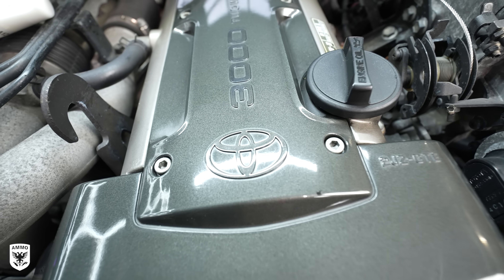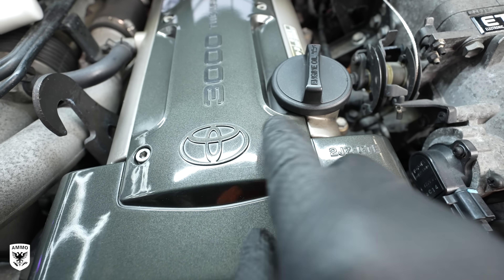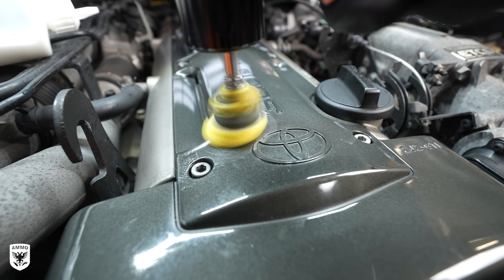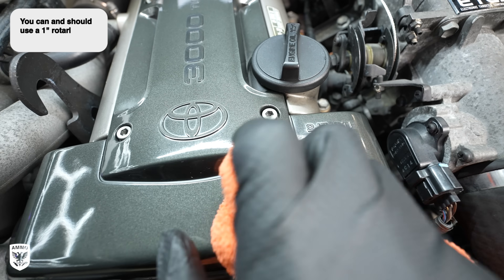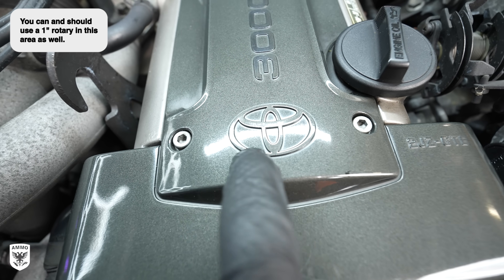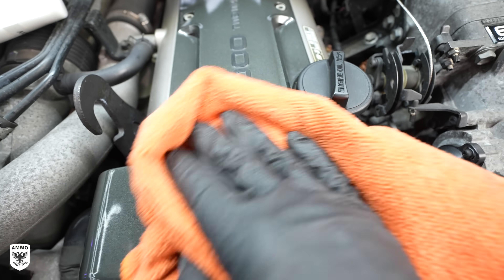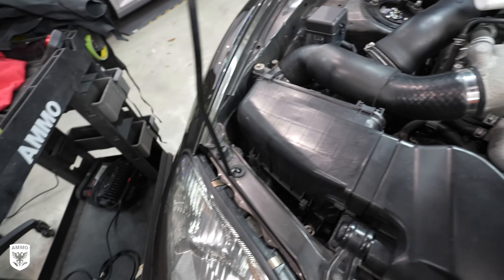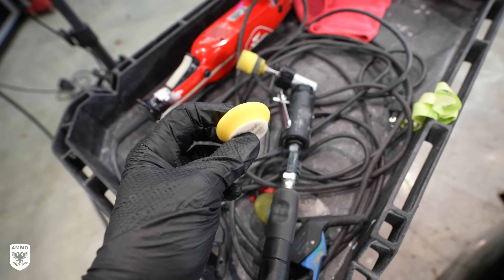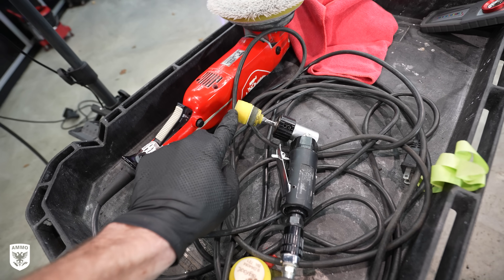Just an FYI: when I looked through the camera lens, the pad movement looked really wobbly, but in real life it wasn't — just the frame rate of the camera. You can see I got really close to the edge and now it's really smooth. Very happy with that result just by changing the flaredness of the pad. I'll go back to the regular pads for the rest of the car, but in those tiny spots, that shaved pad is awesome.